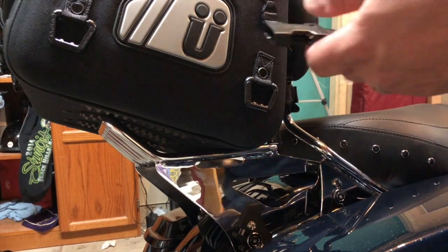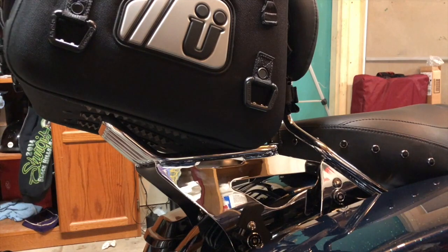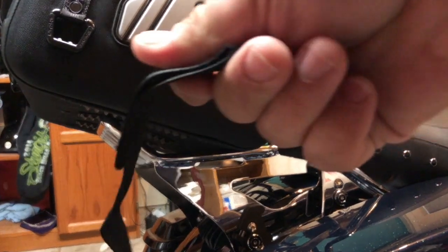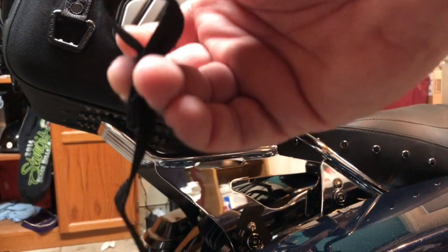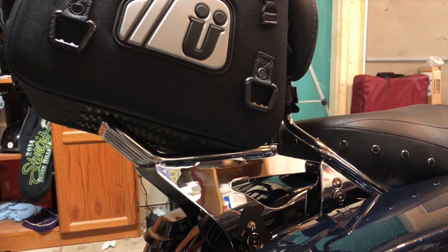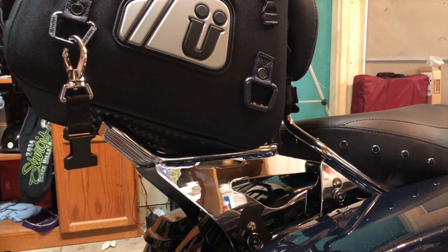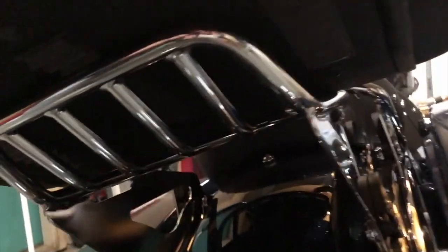I've got one of these clips — these clips have a buckle on them, and it has just a strap here that you run through there like that. I'm going to put this buckle right here just like that, then go down here to these — I'm gonna run this through.